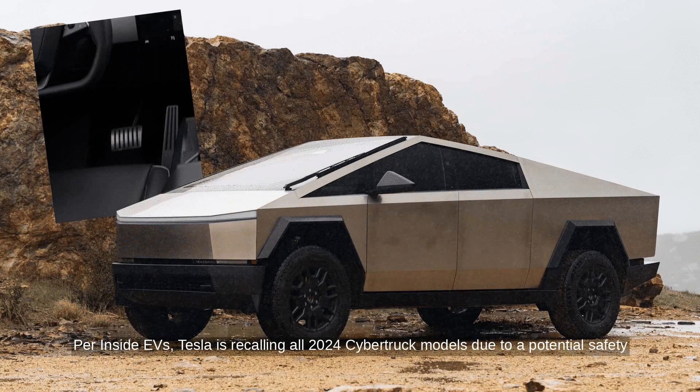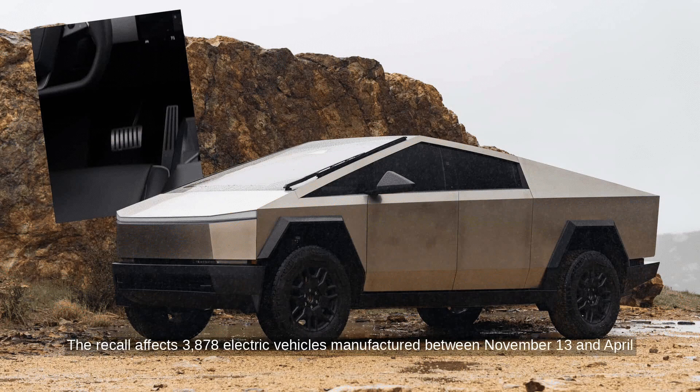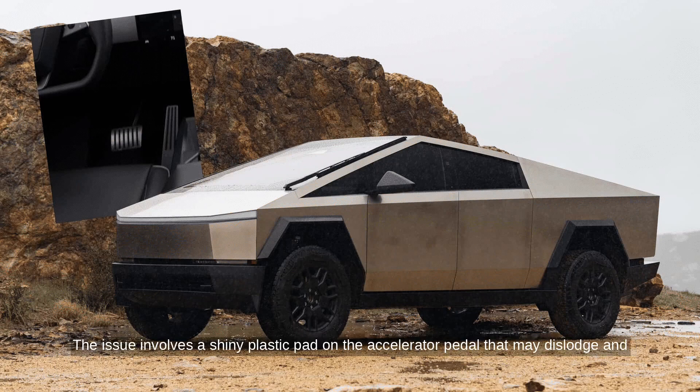Per Inside EVs, Tesla is recalling all 2024 Cybertruck models due to a potential safety issue. The recall affects 3,878 electric vehicles manufactured between November 13 and April 4. The issue involves a shiny plastic pad on the accelerator pedal that may dislodge and get trapped, increasing collision risk.